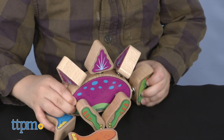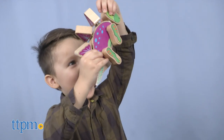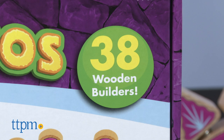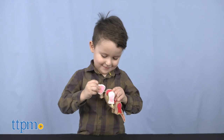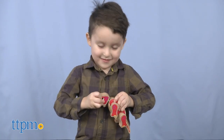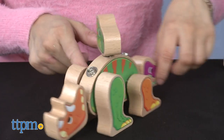Lakeshore is known for awesome educational toys geared towards small children, and that's exactly what Snap Dinos are. Children will get 38 colorful wooden pieces which snap together to build dinosaurs. They'll be able to create 5 color-coded dinosaurs or mix and match to build a variety of unique creatures.